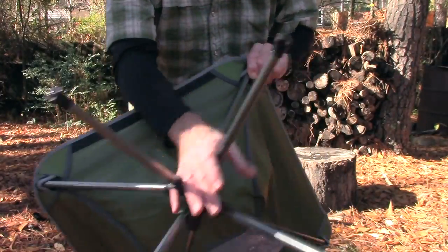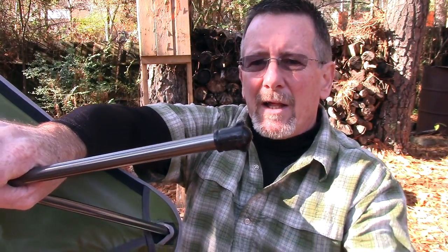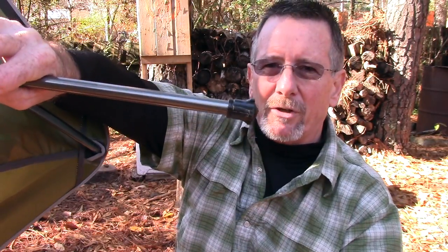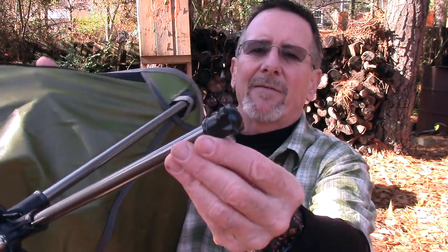Another thing I really like about these — and I've seen some other chairs that don't have this — the feet on the bottom are really solidly attached to the aluminum. I had a couple of other brand chairs with just round rubber plugs on the bottom, and when you sit in them they poke into the ground, and when you pull the leg up the rubber foot stays in the ground. I actually lost a couple that I couldn't dig out. These feet are big enough to keep them from just burying into the ground, which is something you may not think about until it happens to you.